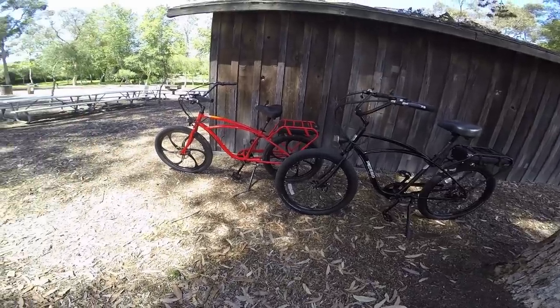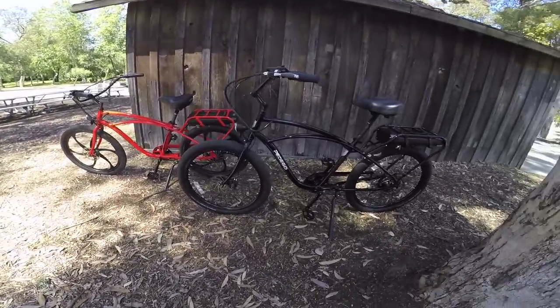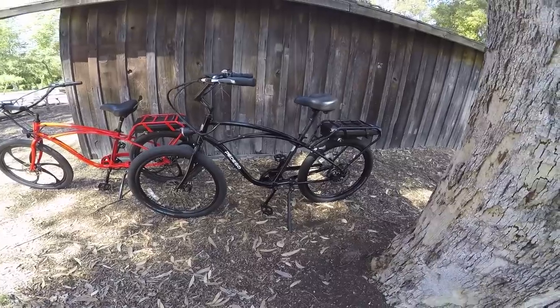This is the Pedego Interceptor. I've reviewed it before, but that was a year and a half, two years ago, and a lot has changed and really been improved.